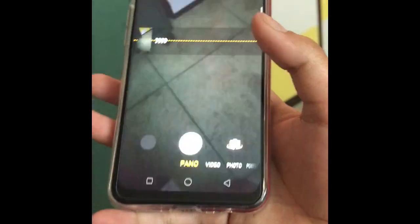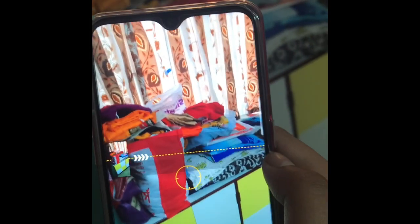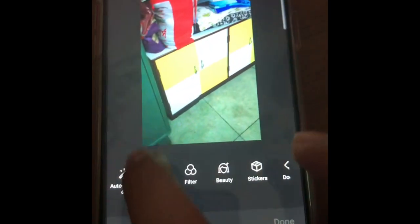You have to push up to open the camera. You can focus on an area and this camera is really good — as you can see it's focusing on these clothes. When you want to take the photo, just click here and the photo will show up. If you tap it you can edit it too.